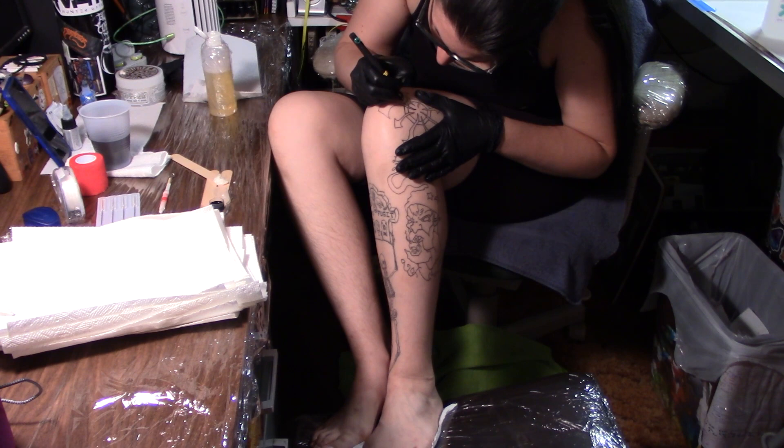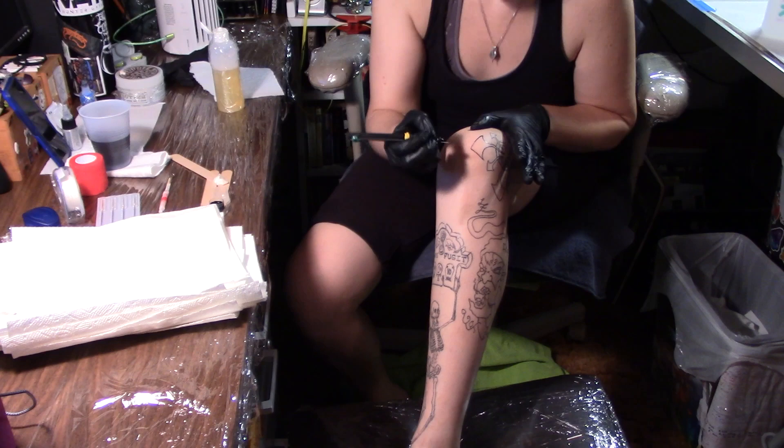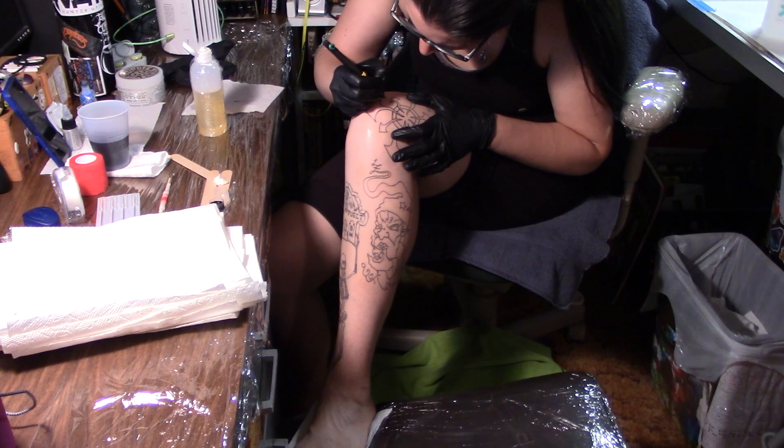I just wanted to give you a little bit of background on who I am. I am not a professional — this is just something I've started doing. I've started two tattoos on some of my friends, but this is just a very slow process for me and that's totally fine.